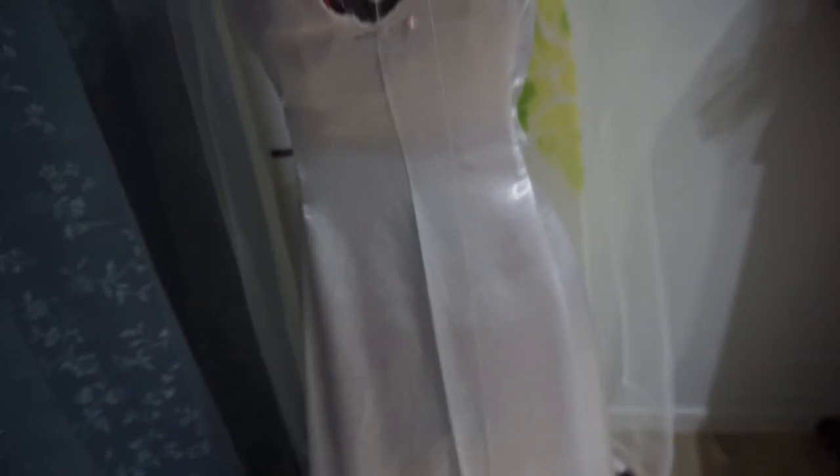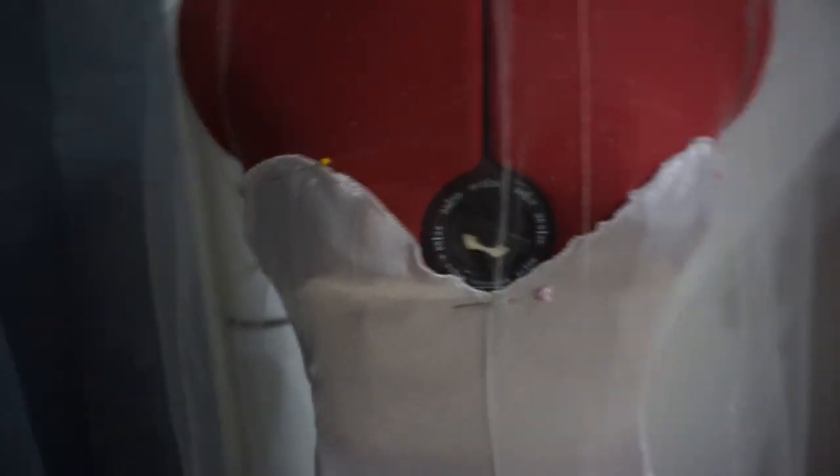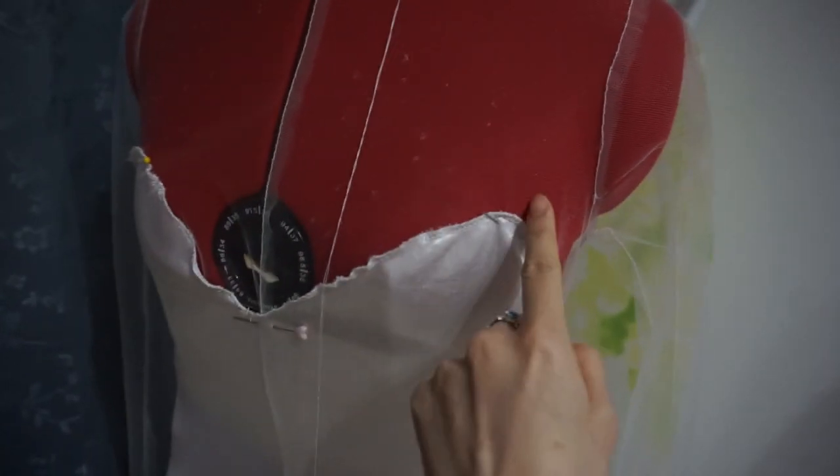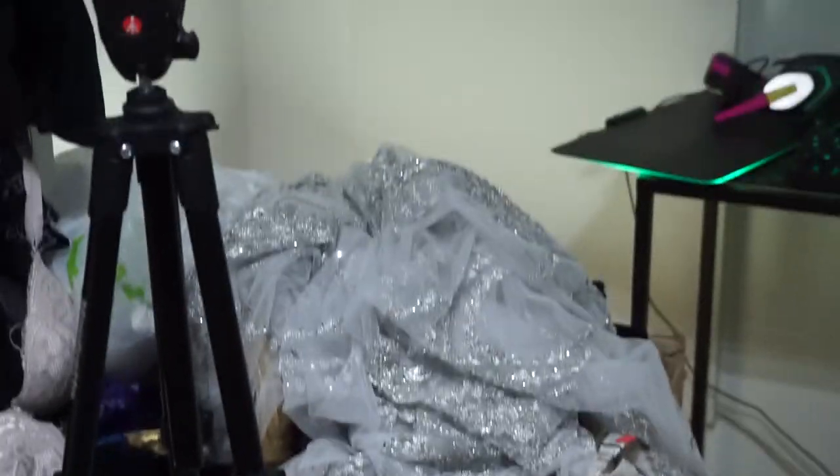I need to figure out if I want to install a boning channel or anything like that. The dress is very sheer right now and I don't love it being too sheer. I want to go ahead and start sewing it and detailing it, then figure out what to do about making it feel nice. It looks nice right now but it's just held up with pins, and then I want to start using the lace — which is going to take forever.